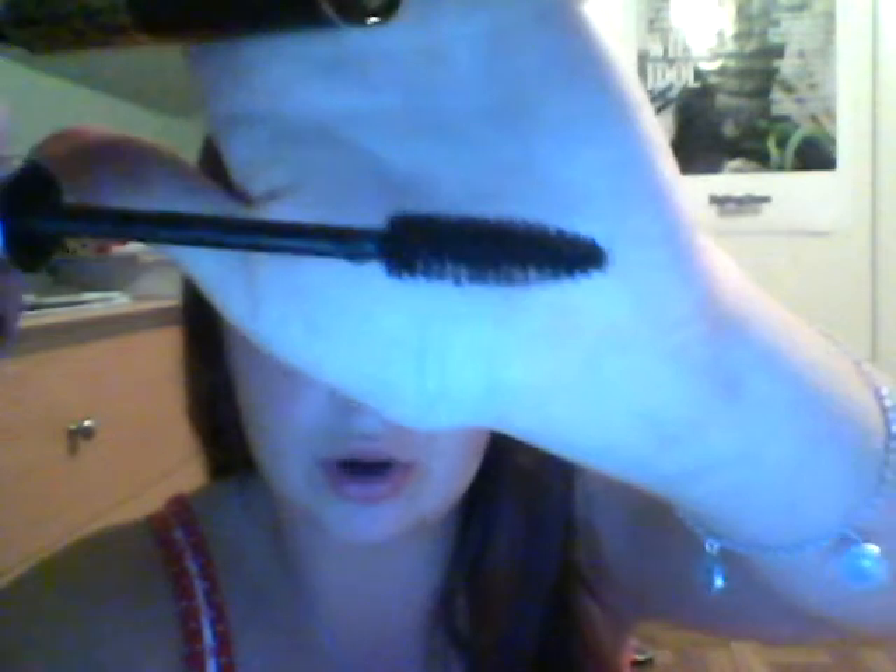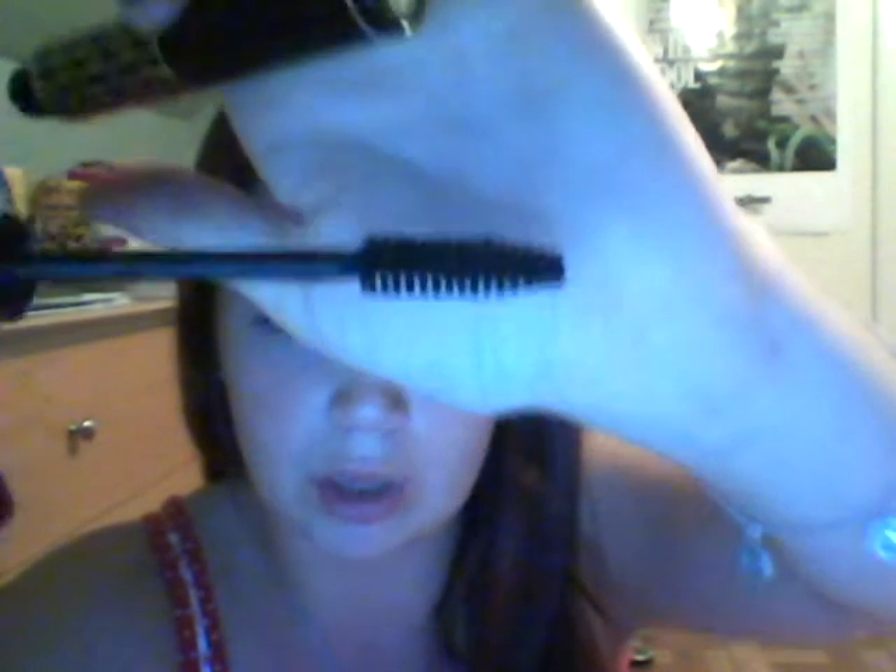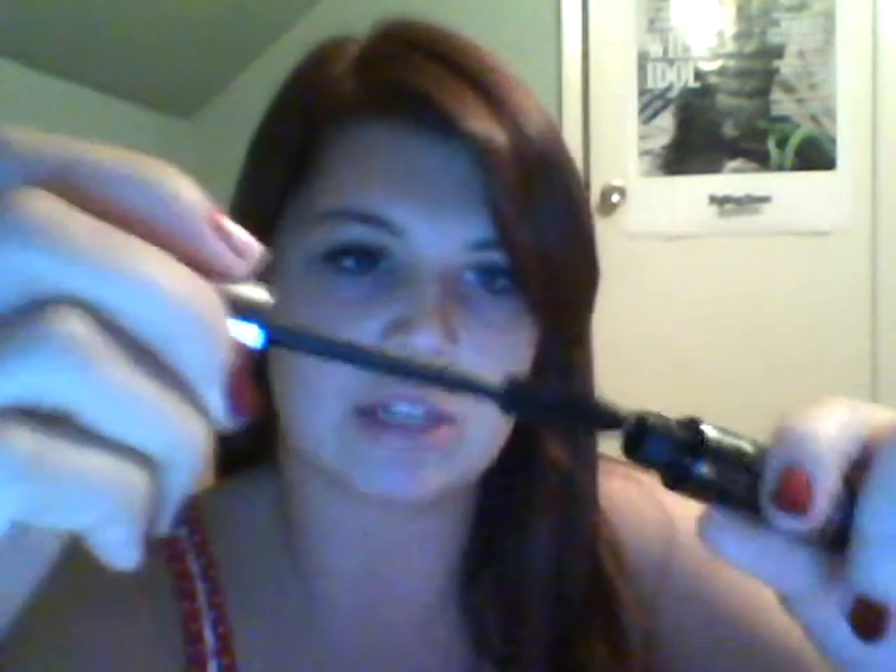It does hold a curl, for the record. As far as the formula goes, it's not too dry and it's not too wet. And as far as the brush goes — see how there's no clumping on that brush? That just makes it even better. It makes it easier for you to get a nice, even application on your eyelashes, which everybody loves. No clumps, right?